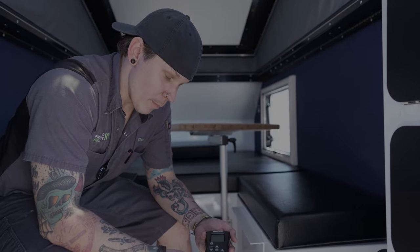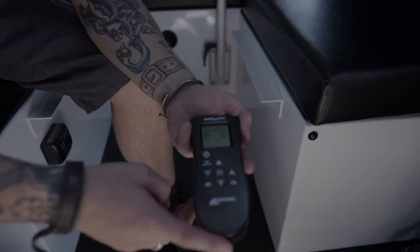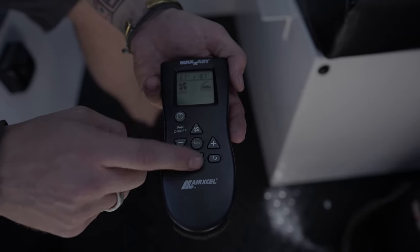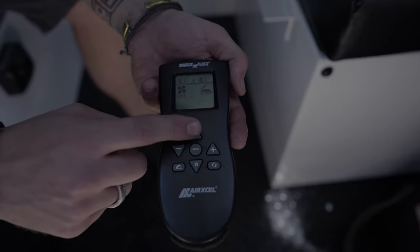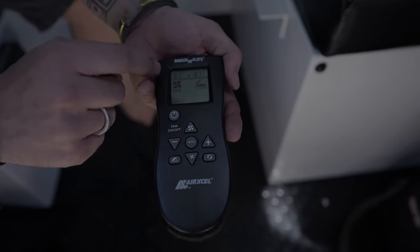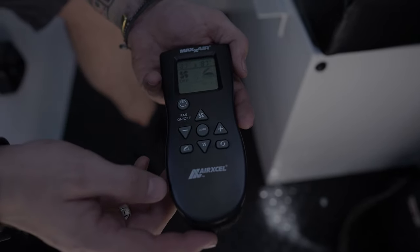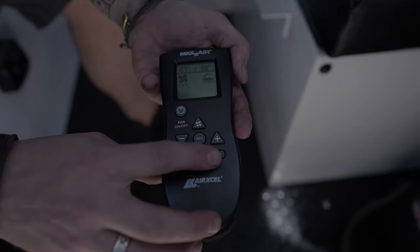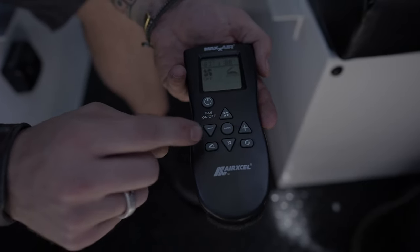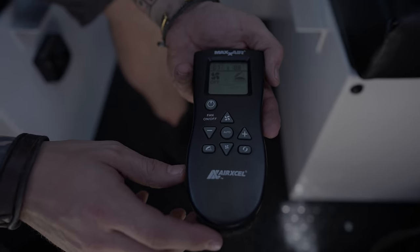Taking a look at our Air Excel remote — this controls the MaxAir fan on the ceiling. The on/off button turns the appliance on, raises the vent fan, and gets it going. Up and down arrows control fan speed in 10 increments. Left and right plus/minus sets a thermostatic temperature — the room temp here is 87 degrees and the set temp is 67, so the fan will run until it reaches that temperature and shut off. We can also switch the fan direction — to vent air out or draw outside air in — or close the lid and continue circulating air already within the camper.